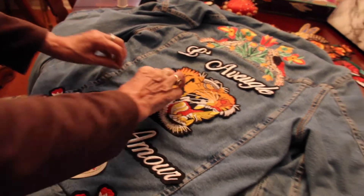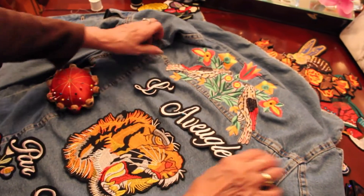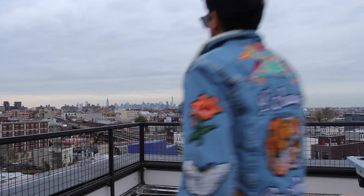Pro tip: get yourself an abuela to help you with the stitching. My grandma saw me doing it on my own and she volunteered to help me. Grandmas are good with this stuff.